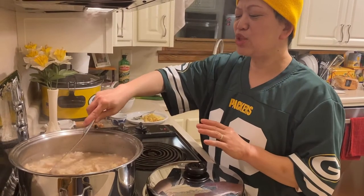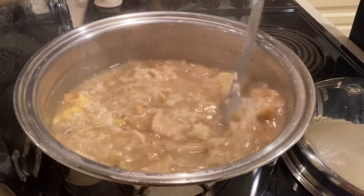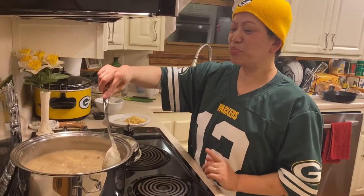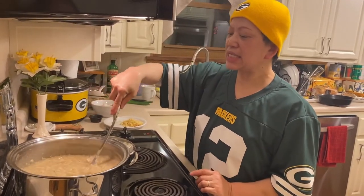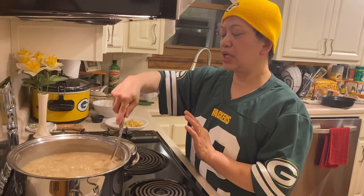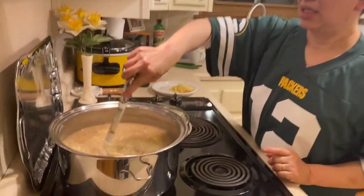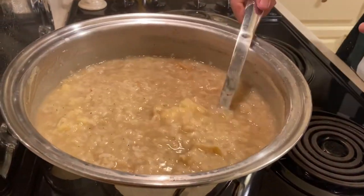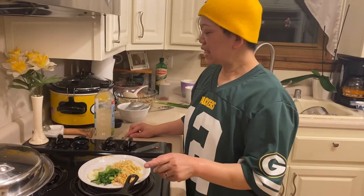Once in a while we need to mix. After about half an hour of adding the rice, our recipe is about done. This is how it looks — the texture should be like this.